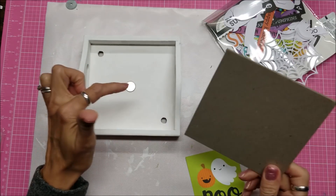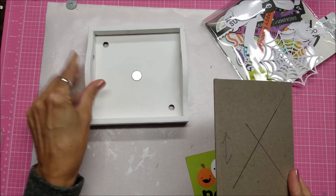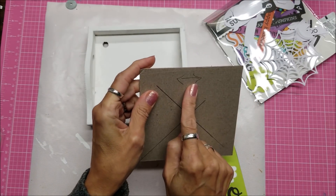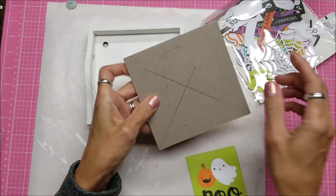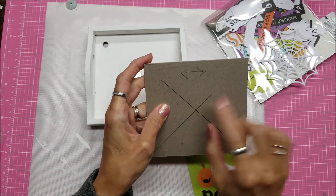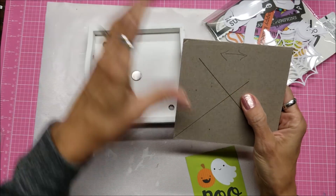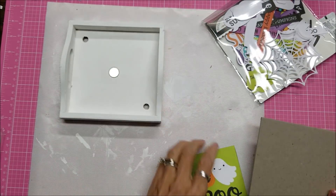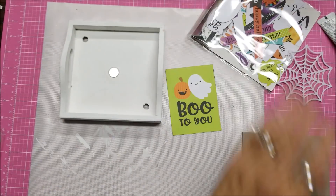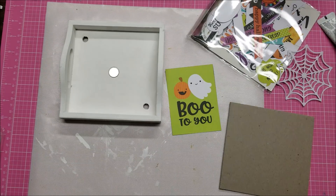I cut the chipboard at 5 by 5 and 1/8 inches — it's a weird size. I know the 5 and 1/8 goes this way, so I drew an arrow to remind me which direction that is. I also used a ruler to draw cross lines so I know where to glue my little washer. In the meantime, I cut out some cardstock from my Doodlebug Halloween collection.